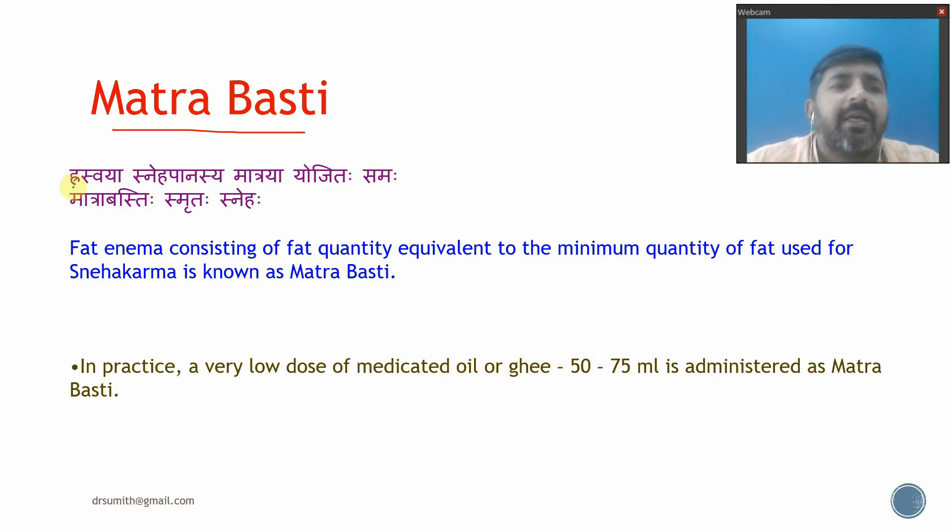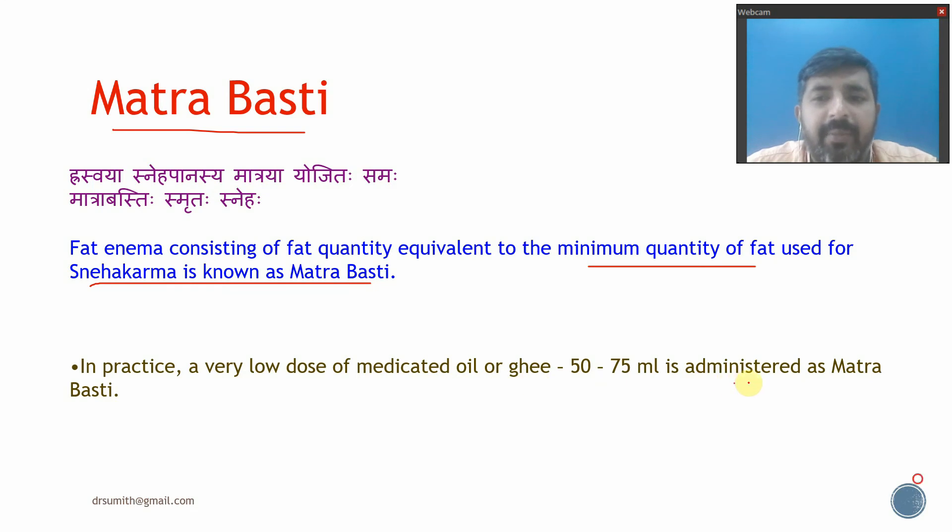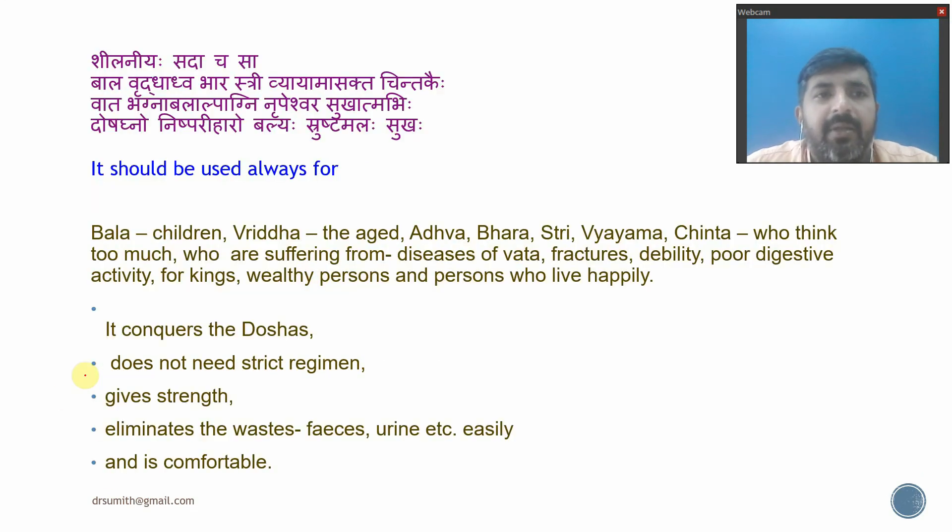Enema therapy will balance the three Doshas only if both lubricating (Sneha Basti) and purifying (Niruha Basti) are given together. The next type is Matra Basti. Matra Basti refers to a minimal dosage of Basti given to a patient — equivalent to the minimal quantity of fat used in Sneha Pana. In practice, a very low dose of medicated oil, around 50 to 75 ml, is administered as Matra Basti.